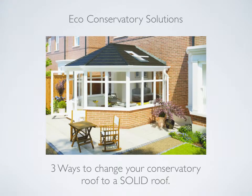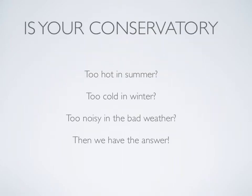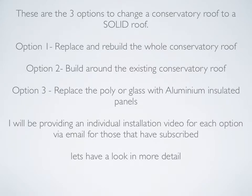Hi, my name's Rob Yates, owner at Eco Conservatory Solutions. In this video I will explain all three options available to change your conservatory roof to a solid roof. Is your conservatory too hot in the summer, too cold in the winter, too noisy in bad weather? Then we have the answer. These are the three options to change a conservatory roof to a solid roof.